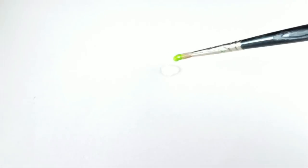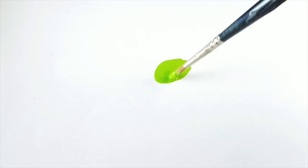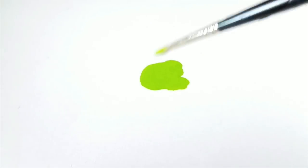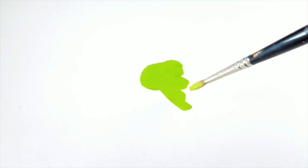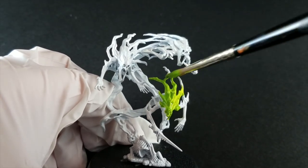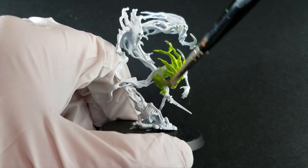You want it relatively opaque when you put it on your model. Unlike shade coats, glazes are meant to sit on top of the model and tint it rather than go entirely in the recesses. Now this will go in the recesses, but you also want it to make the white turn a very bright green like you see here. So all you're going to do is coat all of the ghostly bits in this bright green glaze, and I'm going to speed up this process.